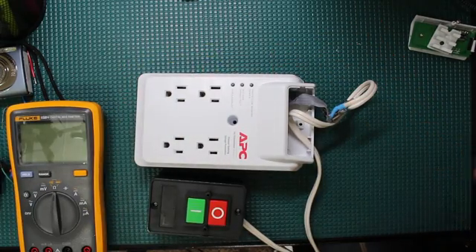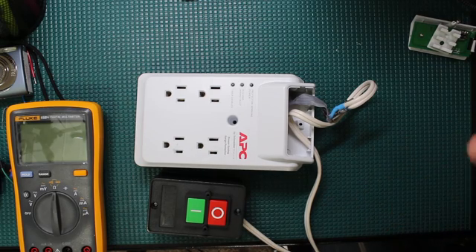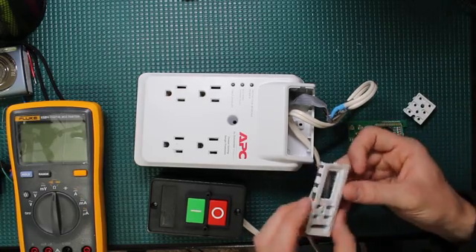Obviously this is dealing with AC mains, so everything I was doing I had to be very careful — I did not work live at all. You can do this in a very safe way, and I'll explain how I did that.